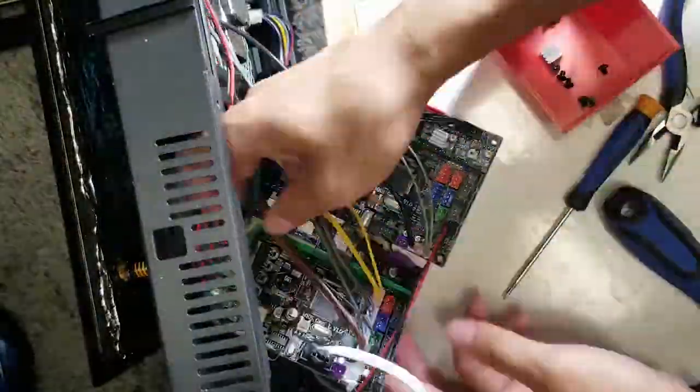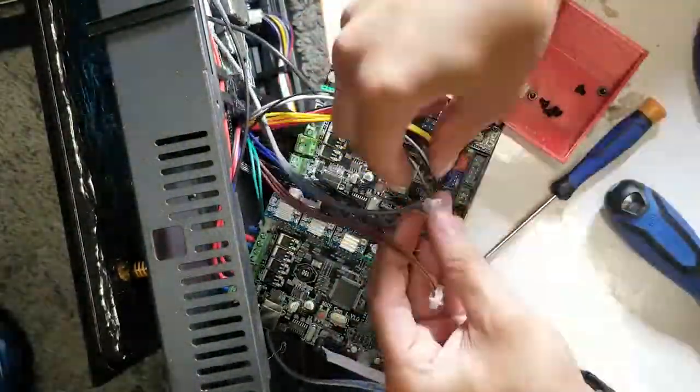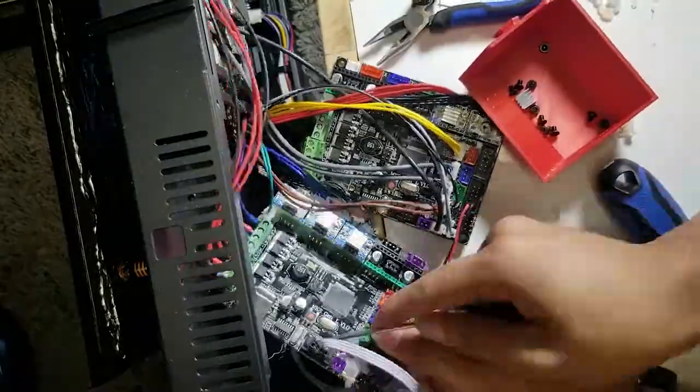If you're going to go through this procedure yourself, I really recommend that you bring either a heat gun or a hair dryer, because the amount of hot glue they put on there is ridiculous. They slather it on real heavy and it's really hard to move the wires — you don't want to end up breaking them by pulling on them.